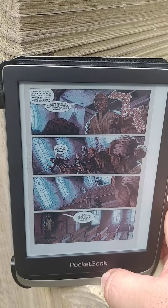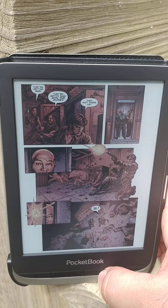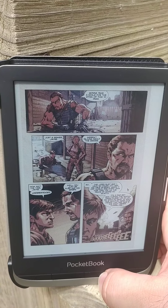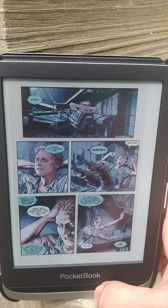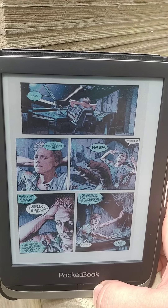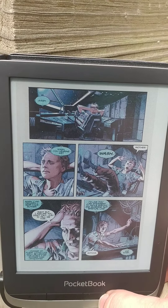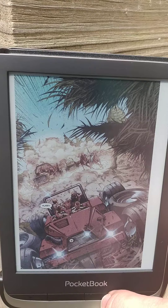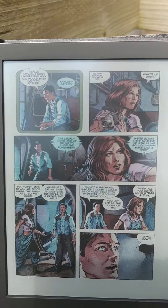I don't know if I'd use this as a daily comic book reader yet, but overall not too shabby. The colors look pretty good — they look like old 90s comics, kind of got that grainy feature to them which makes them look actually more realistic than if you read it on a Kindle tablet.